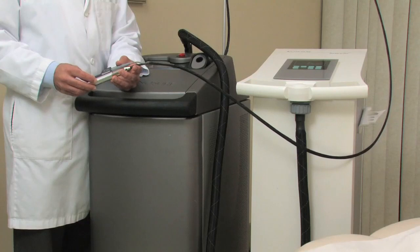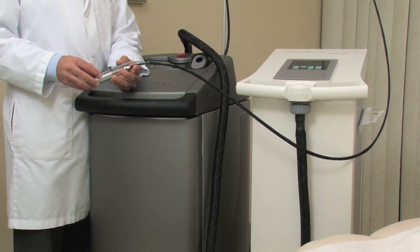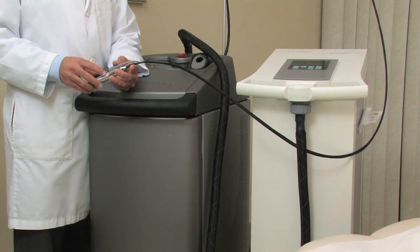Laser hair removal is done with different types of lasers. The main types that are used are the Alexandrite laser, which is 755 nanometers, the 810 nanometer diode laser, the 1064 nanometer Nd:YAG laser, and the IPL laser. There are many manufacturers that make all of those lasers, so always keep in mind that the type of laser is different than the brand of the laser.